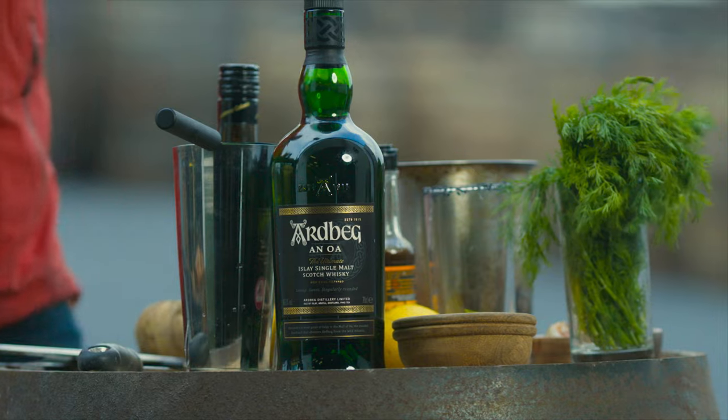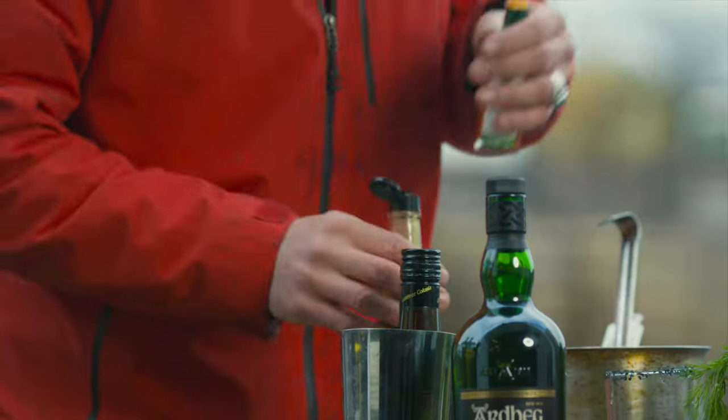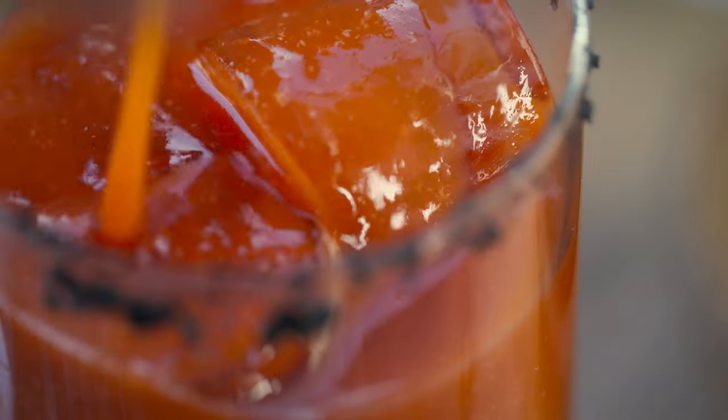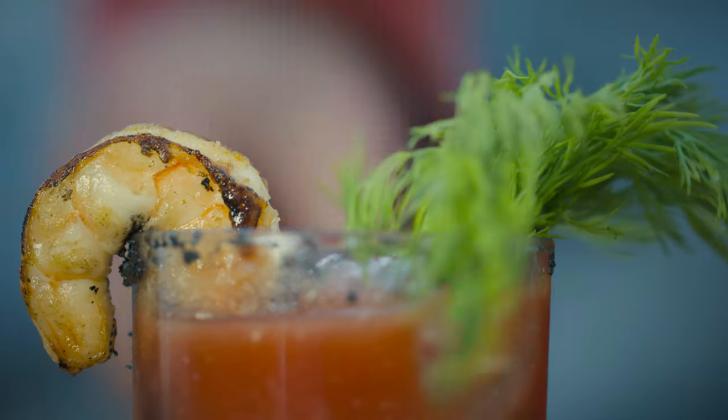It's time now for the Rock and Roll Bloody Mary. We've got our Worcestershire sauce, we've got our hot sauce — hit a bit more of the spice, Worcestershire, lemon juice, and then my good friend Ardbeg Anoa. Its flavor comes from marrying whiskeys in different cask types — perfect for a Bloody Mary. And then we garnish it with some dill and a grilled prawn.